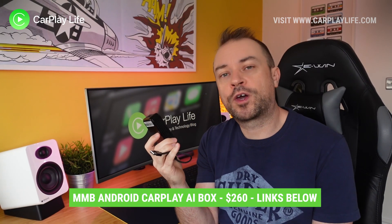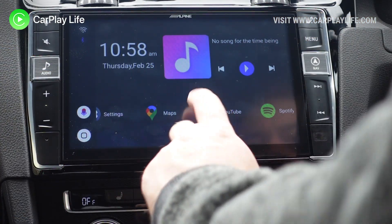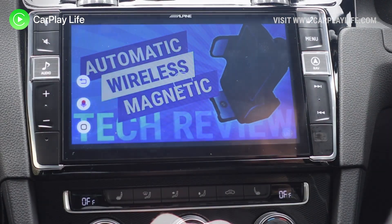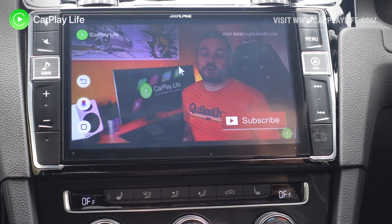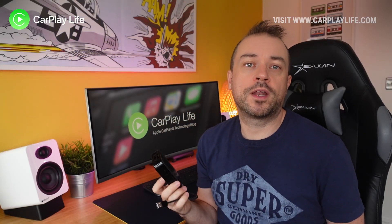The MMB Android Box is a great new dongle for CarPlay that replaces CarPlay with an Android operating system, allowing you to use apps and games on your CarPlay display such as YouTube, Netflix, Prime Video, and even games like Candy Crush and many more. In this video I'm going to take you through each step to update this dongle to the latest software, unlock new features, apply bug fixes, and generally improve the experience of the MMB Android Box.